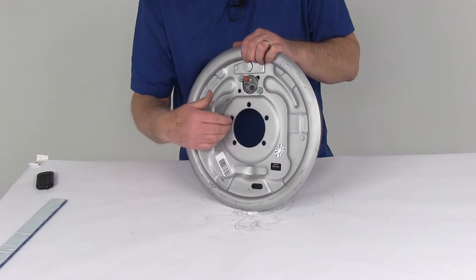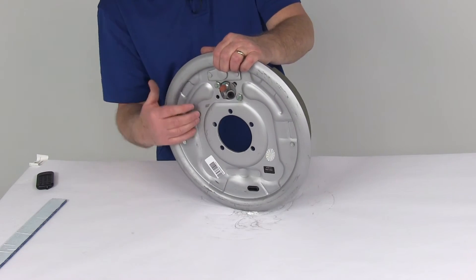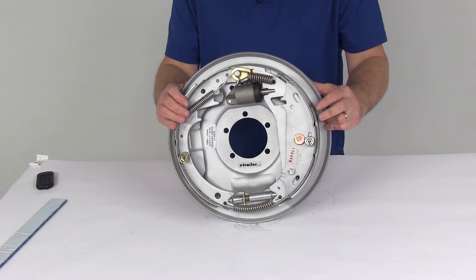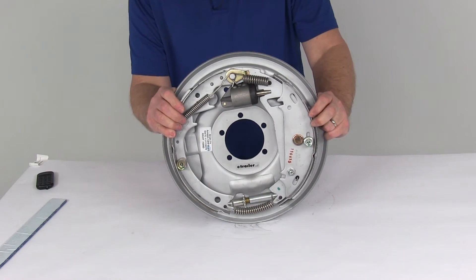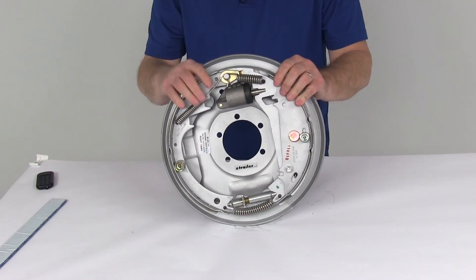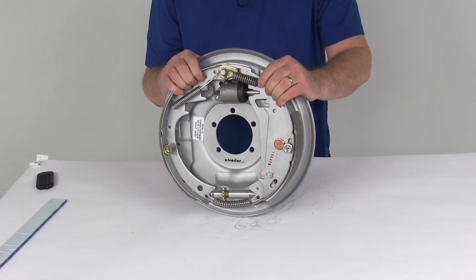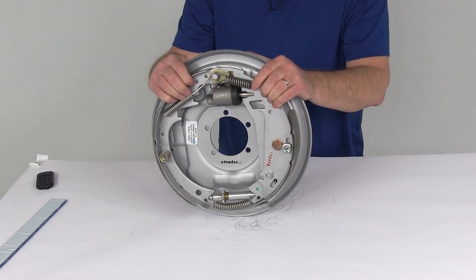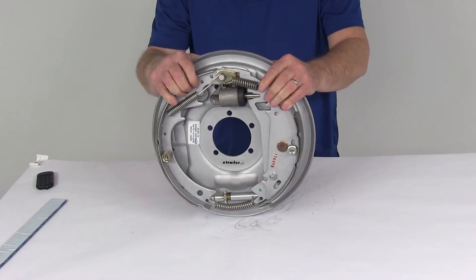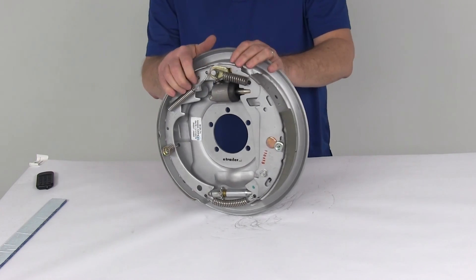It has five holes, so it fits a five-hole brake mounting flange. The mounting bolts, nuts, and lock washers needed to attach to the flange are sold separately. This assembly is certified by US SAE standards and CSA Canadian standards. The dimensions are 12 inch diameter, 2 inches wide on the pad, fits 5,200 pound up to 7,000 pound axles, and it's designed to be used with 12 inch brake drums. That wraps up the review of the 12 inch by 2 inch Uniservo Free Backing Hydraulic Trailer Brake Assembly with Dacromat finish for the right hand passenger side.